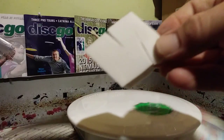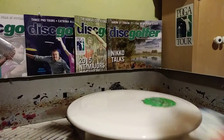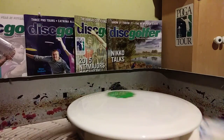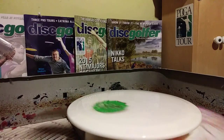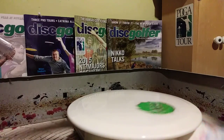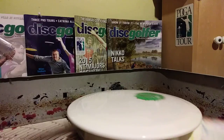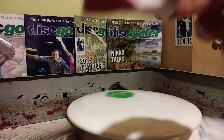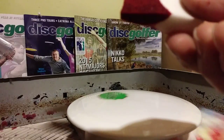Now I'm going to take some makeup sponges — I have four colors so I'm going to grab four sponges, get them all separated and ready to go. I'll pull out this quick coat worm dye and load up some red, some blue, some pink, and some neon green. The makeup sponge pre-loaded with dye is basically a paintbrush now that is holding your dye.